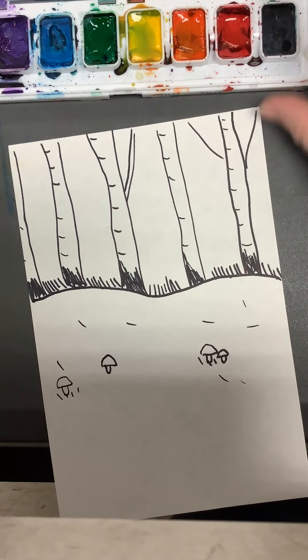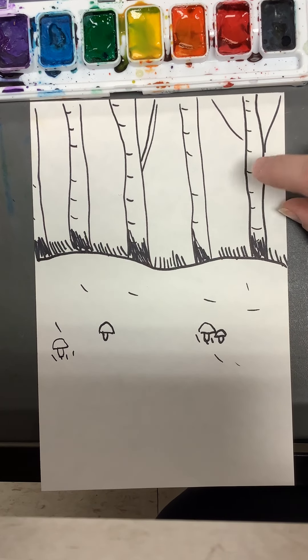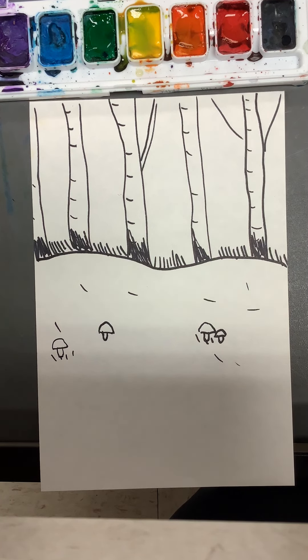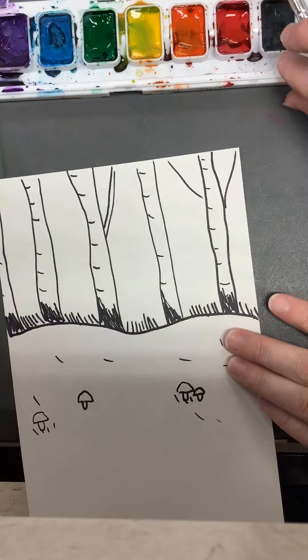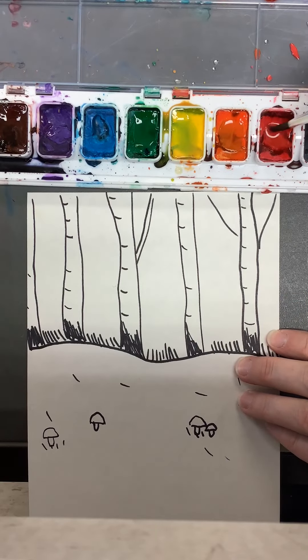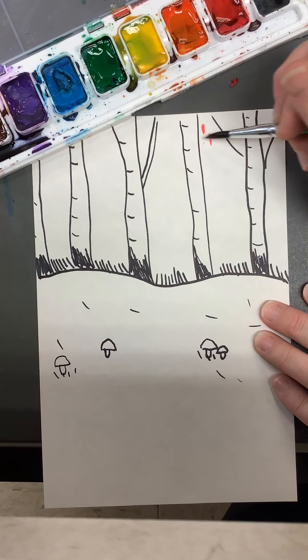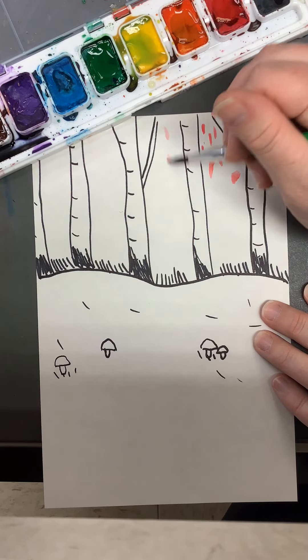We're going to start in the background up in the sky. We're going to try not to paint our white trees — we want those birch trees to stay white — so we're going to do our best to stay in between them. Just wet your paintbrush, put a tiny bit of paint, and pick one color to start with. I'm going to start with some red and just make some fall lights, fall background, little dabs of color.